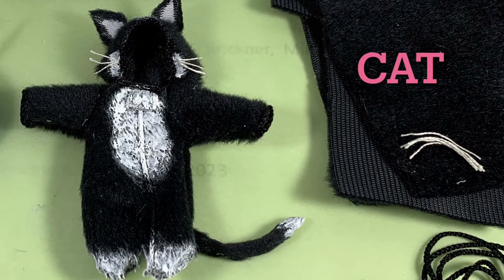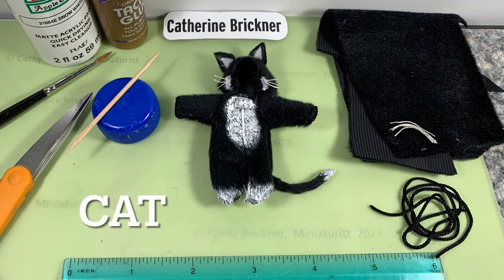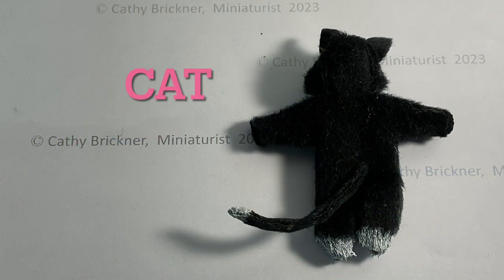For a cat, cut triangle or pointed shape ears. Paint the insides pink or peach. You could paint fur with stripes or spots. Add embroidery floss for the whiskers. Roll a piece of fabric for a tail and glue it on.